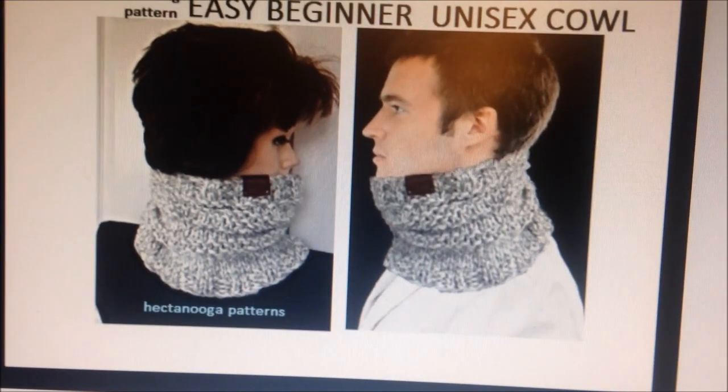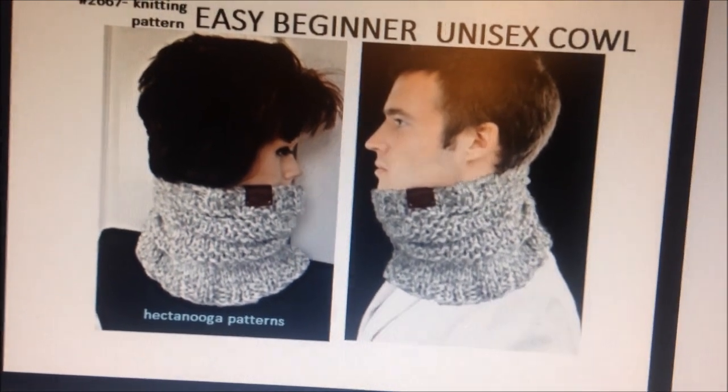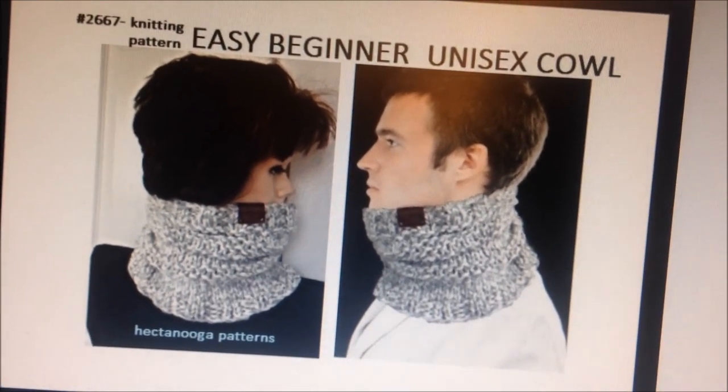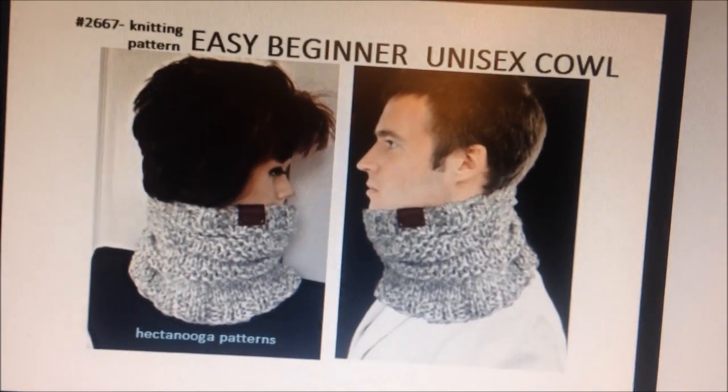Hi everyone, this is Emmy on my other channel, Crafts by Emmy. I posted a video on how to knit a very easy, beginner level, unisex cowl. I'm going to try to put the link at the end of this video so you can directly go. And if it's not there, it's going to be below this video. Bye for now.